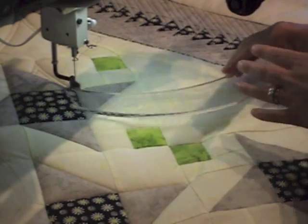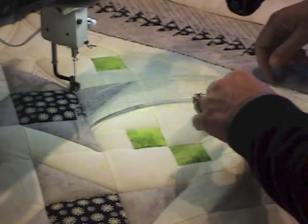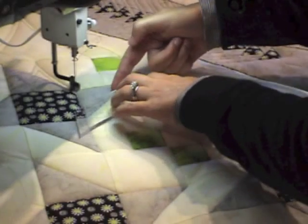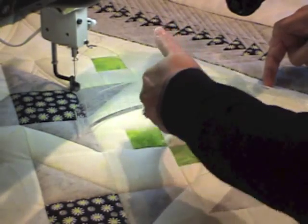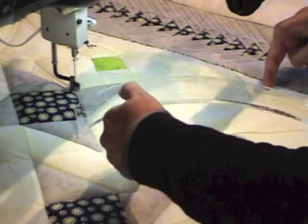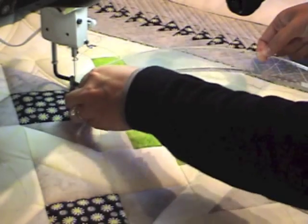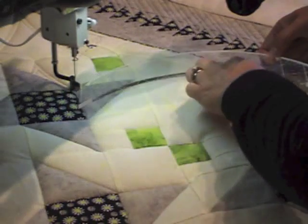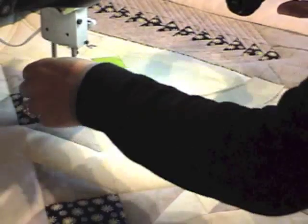If my curve was going in the opposite direction, I could stitch on this side, and if my echo were going to be on the left-hand side again, I could line that stitch line up with the inside and get it. I hope that makes sense — I'll show you what I mean.